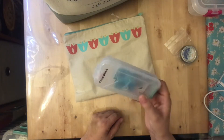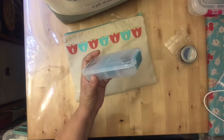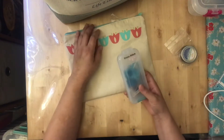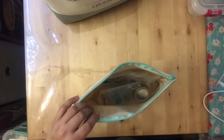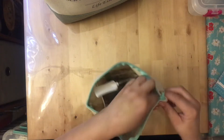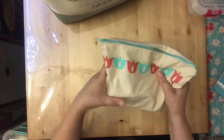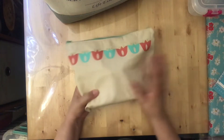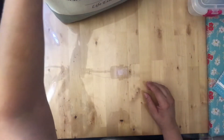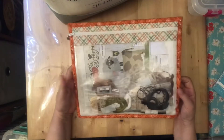It just sits beside me and doesn't take up much room. If you're familiar with my channel, you know I live in a very small space, so anything that saves space is a bonus for me. This all fits in here easily — grab and go — and stores right in the front of my WIP tote.